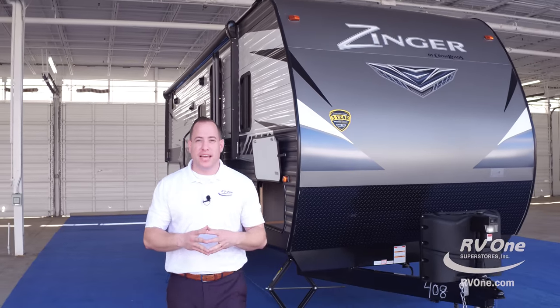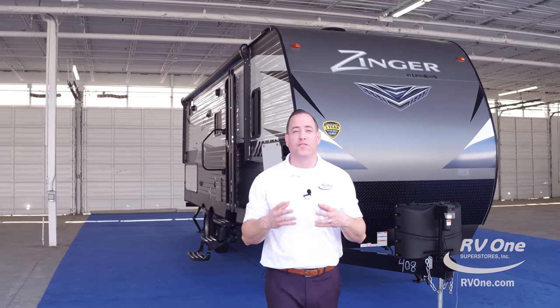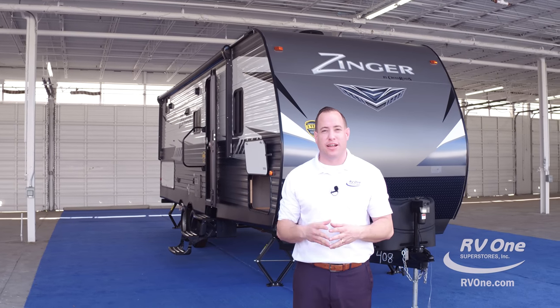Thank you very much for your time today. If you have any other questions, feel free to give us a call or check us out online at RV1.com. Thank you.